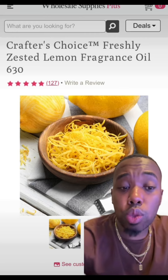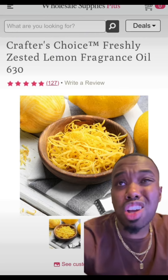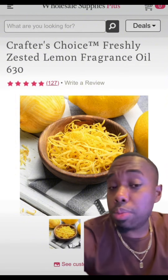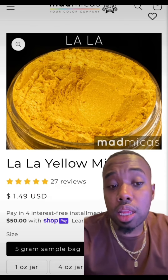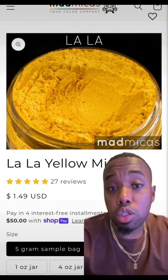In terms of our fragrance, we're going to go with the Freshly Zested Lemon Fragrance. We're going to pick that up — start off with about eight ounces for this recipe. That should be perfect. The color that's going to go with our Freshly Zested Lemon, we're going to get that from Mad Micas. That's the La La Yellow Mica Pigment Powder — it's perfectly the color we need for this scrub.